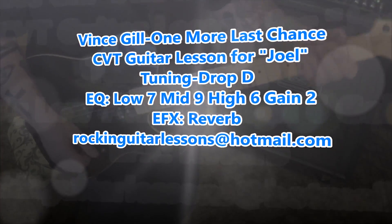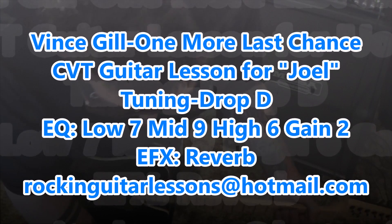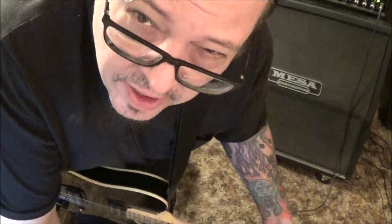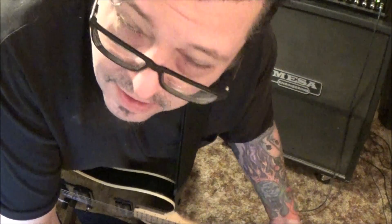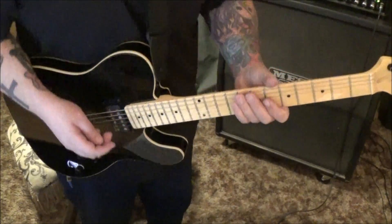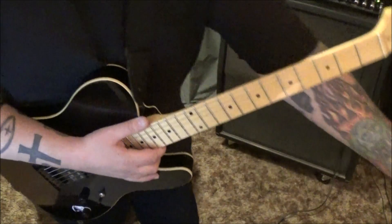Vince Gill, 'One More Last Chance' — this is a guitar lesson for Joel. You definitely wanted it simplified and wanted me to alter the solo. Vince Gill is such a good player; I found myself teaching the same way he was doing it and had to steer back or it would drive Joel crazy. The guitar he's playing looks just like this one.